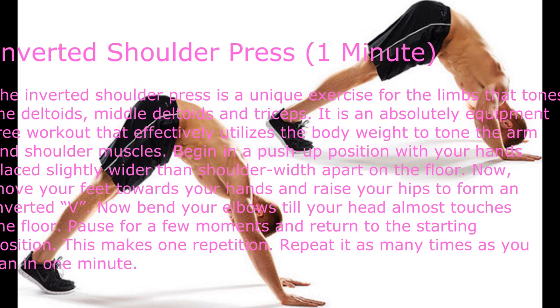Inverted Shoulder Press — one minute. The inverted shoulder press is a unique exercise for the limbs that tones the deltoids, middle deltoids, and triceps. It is an equipment-free workout that effectively utilizes body weight to tone the arm and shoulder muscles. Begin in a push-up position with your hands placed slightly wider than shoulder width apart on the floor.